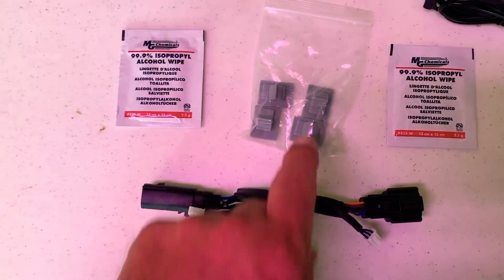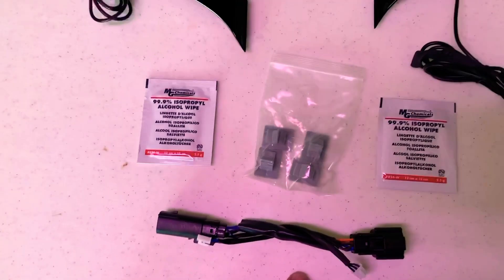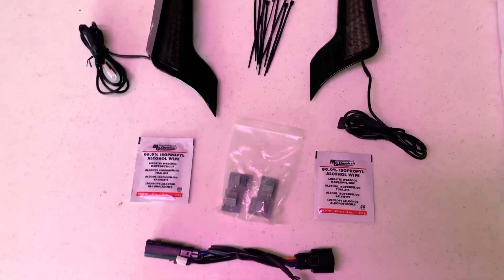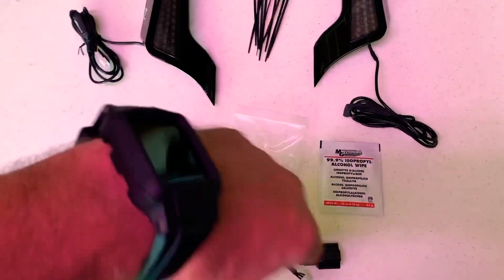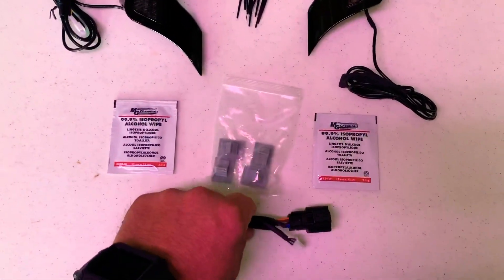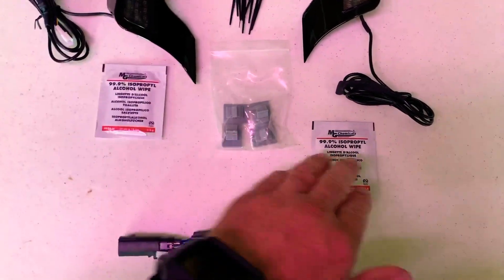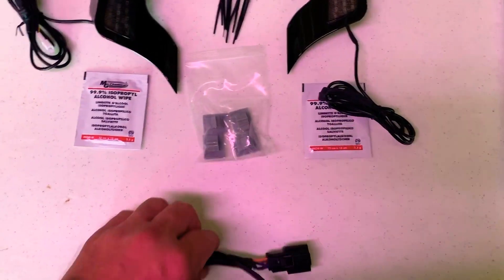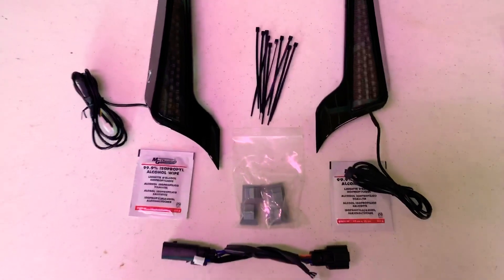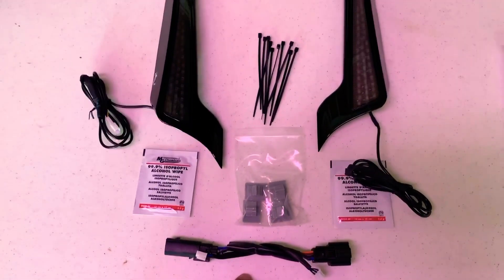You get a direct connect harness with factory ends that connect right to the Harley factory system. As with all Custom Dynamics products, everything is plug and play — there's never any cutting and splicing of your factory wiring. Buy with confidence knowing you're not going to have to modify anything stock or factory on your bike. It's all plug and play, so if you ever sell the bike, everything comes right off.